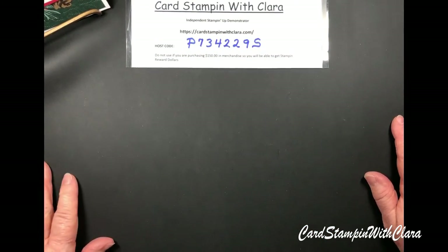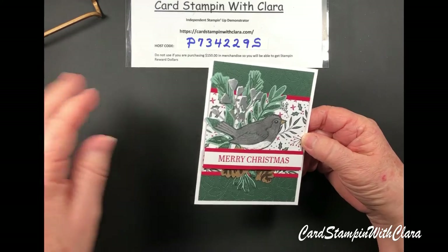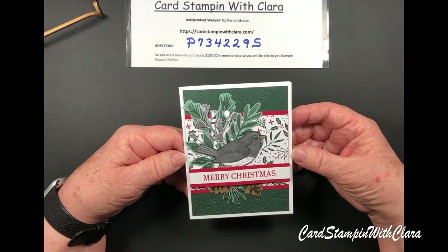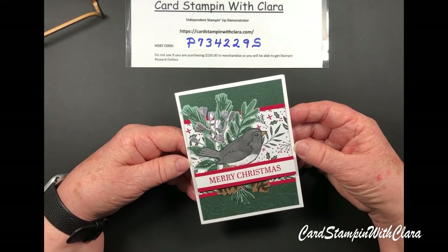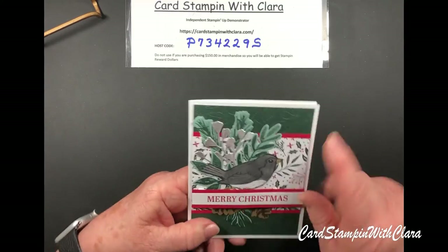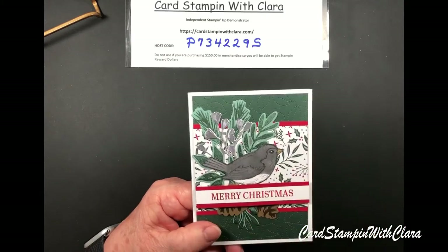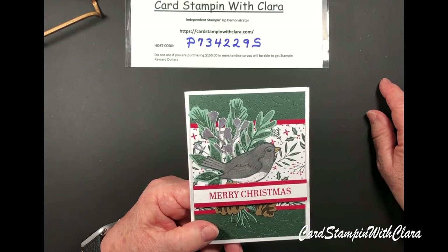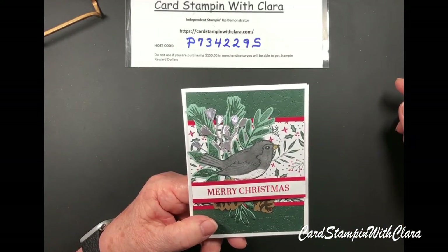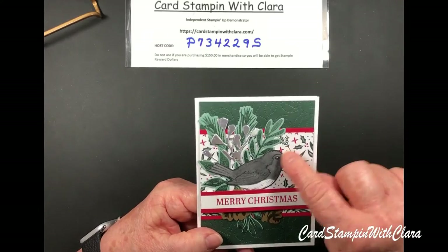Enough said. I'll mention that for the bird coloring, I went to my phone and Googled little sparrows and similar birds to get ideas for coloring. The reason I chose this snowbird for today's tutorial is because it's really easy to color — the only color I used was Dark Smoky Slate. It has a white belly and just a touch of Soft Suede on the beak. That's not hard to do.